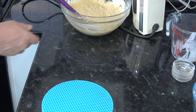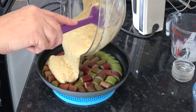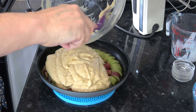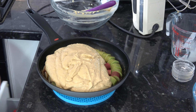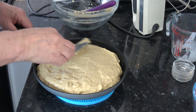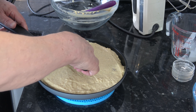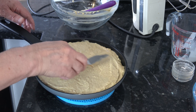So what I'm going to do is take my pan again with the rhubarb in and pour the batter onto the top, and then I'm going to just spread that all over to level it off — like that.